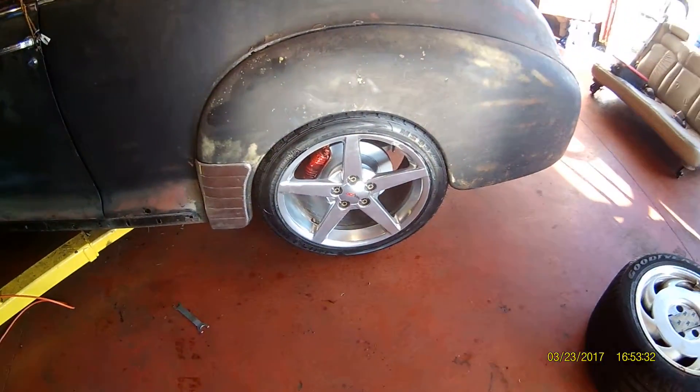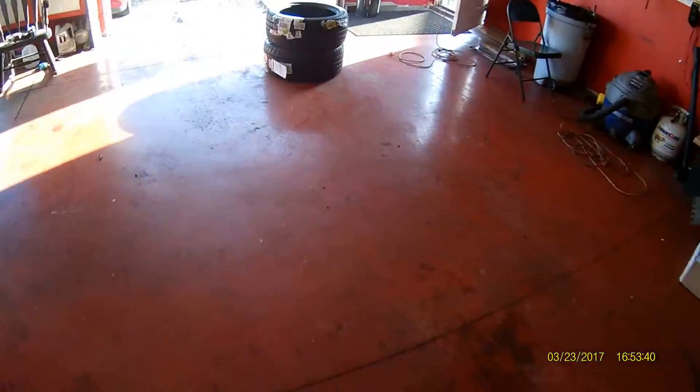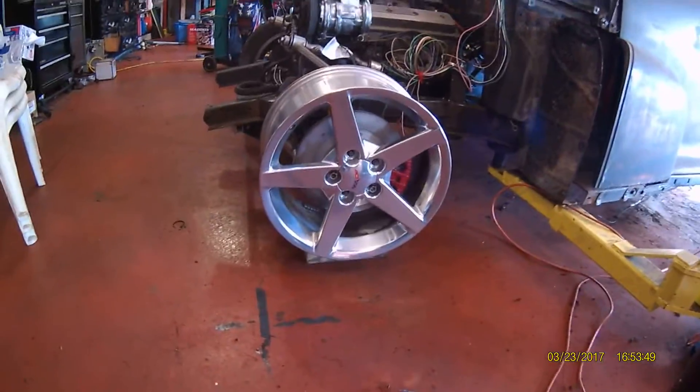I haven't done a video in a while so I wanted to give an update. I got my wheels and tires — I have the back ones on right now. I got the tires today for the front and they'll be going on next, but the wheels are on and looking great.